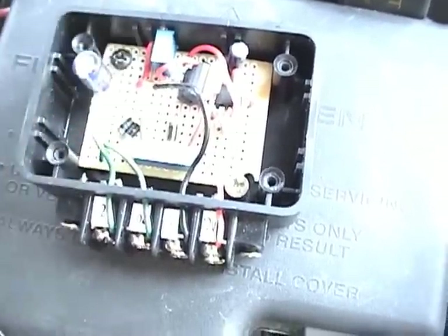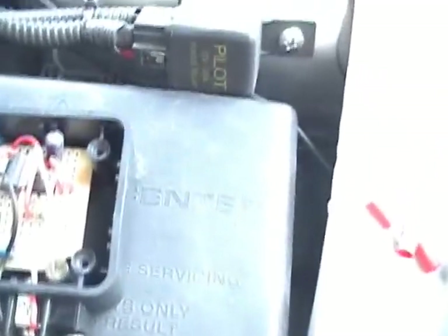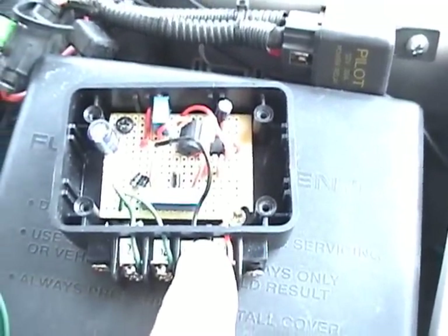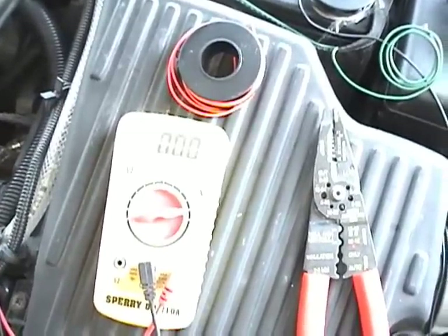This is a dual EFIE so I can hook up two O2 sensors to it. My car only has one so I'll only be using one of these. I'll hook this up to the O2 lead and I'm going to run a positive and a negative to hook this unit up. But first I want to take a measurement of the voltage coming off of the O2 sensor, so I'm going to go ahead and hook that up and give that a try.